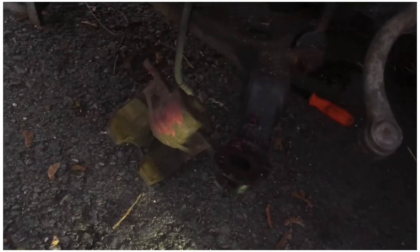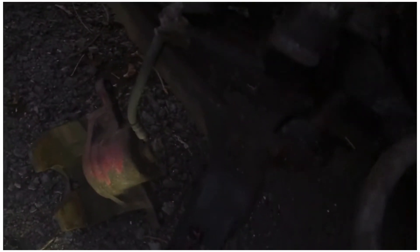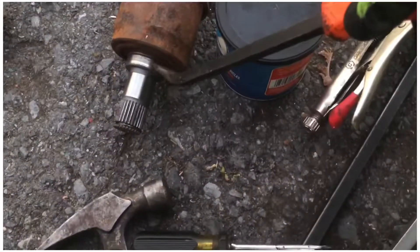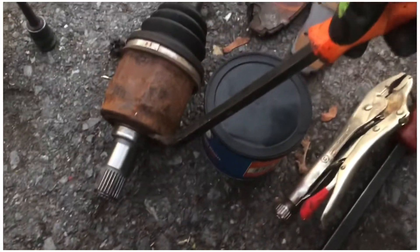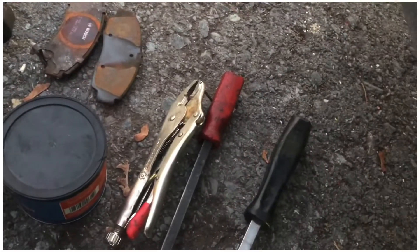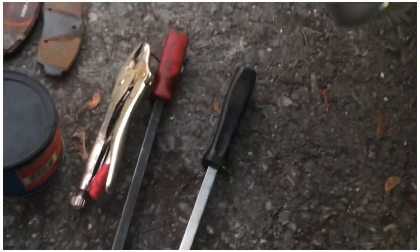I have some grease ready so you could grease it all up. Then the axle — obviously I went from the bottom and kind of where it meets with the tranny, and I just pretty much stuck that in there and wiggled it out. It came out pretty easy, so that was good.